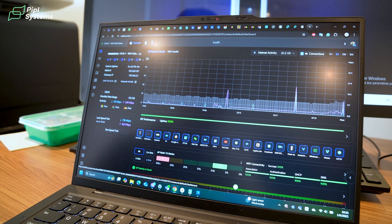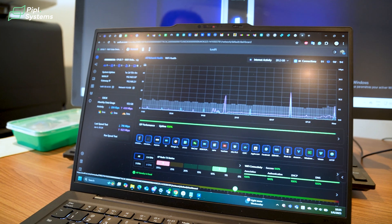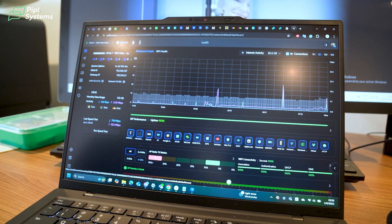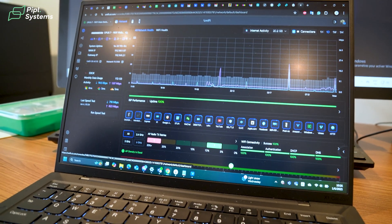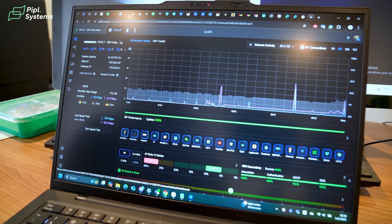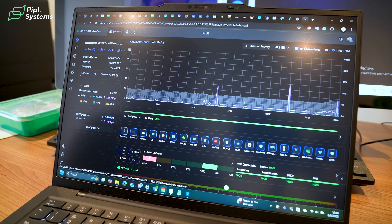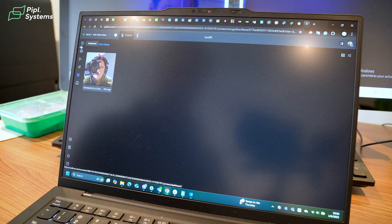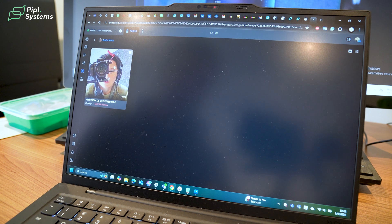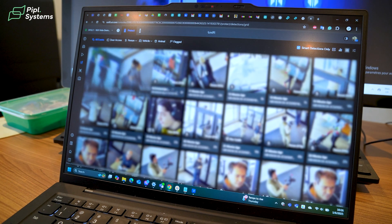I'd also like to share this use case of Ubiquiti in our multi-dwelling building. We have internet inside the garage for car charging stations and communication. We have our Dream Machine with access points and Wi-Fi. Then we have Wi-Fi inside the office for building administration. We also have Protect — right now one Protect installed connected to the camera, but soon we'll switch all HikVision cameras from the HikVision video recorder to the Ubiquiti Dream Machines.